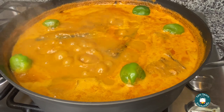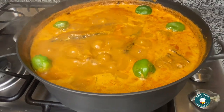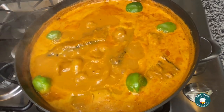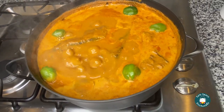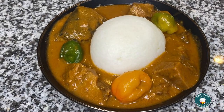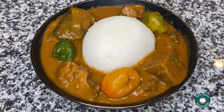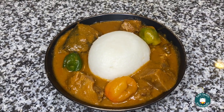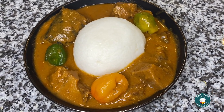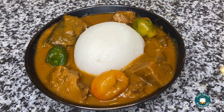At this point I lower the heat and go ahead and make my omotuo, which is my rice ball. That's typically what we enjoy our peanut soup with, but you can also eat it with fufu or just enjoy the soup on its own. This is what omotuo looks like — a rice ball. Hopefully in my next peanut soup video I'll show you how to make it, but it's very simple: just rice with a lot of water, cook it, stir it, and form it into a ball.